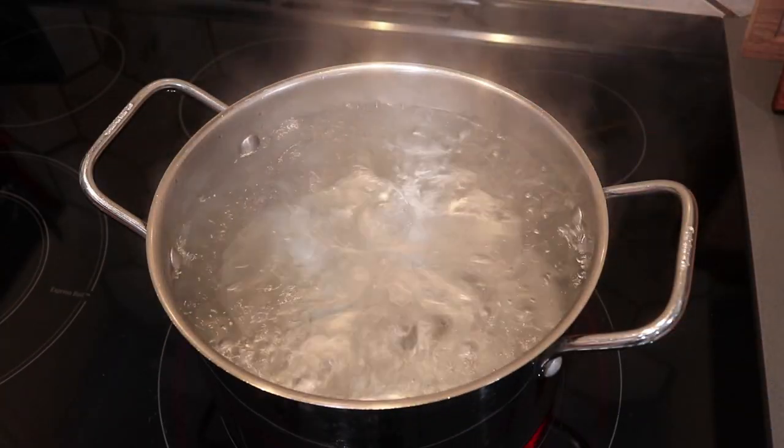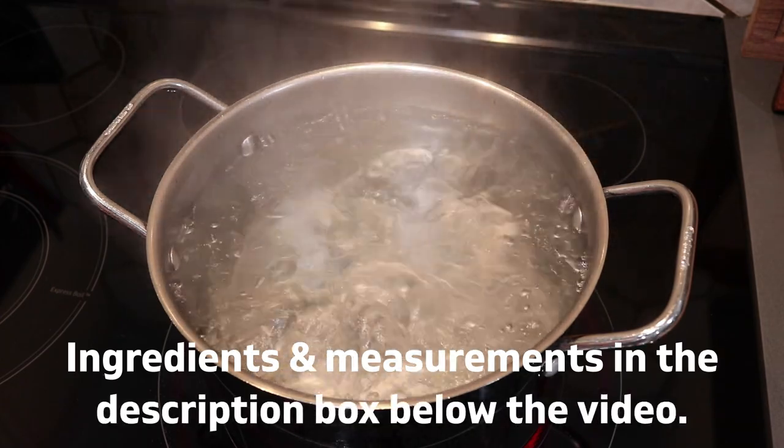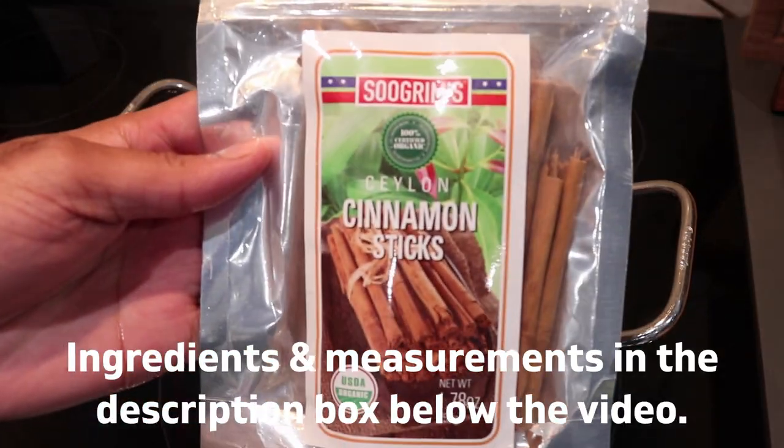As per the usual, all of my ingredients and proper measurements will be left in the description box right below this video, so make sure you check it out before you put this recipe together.